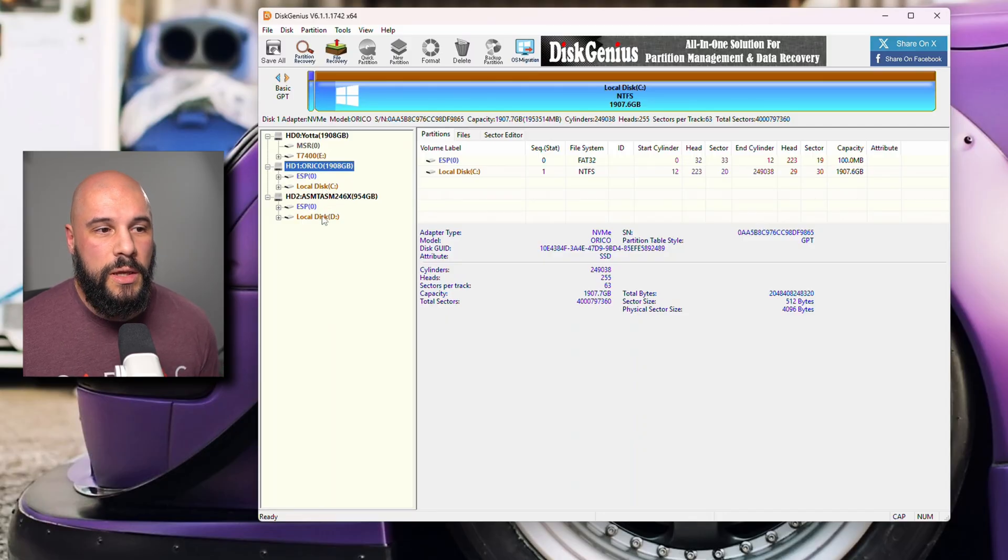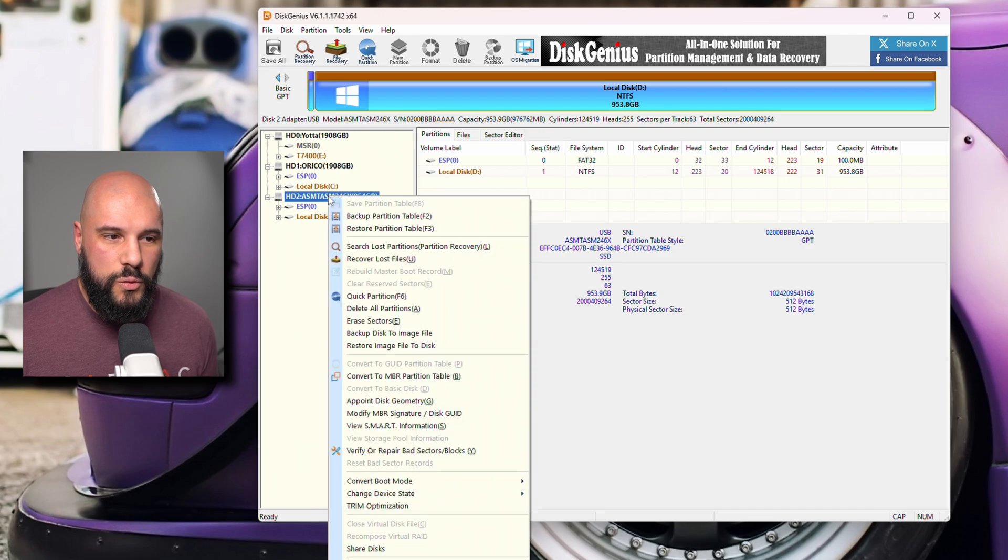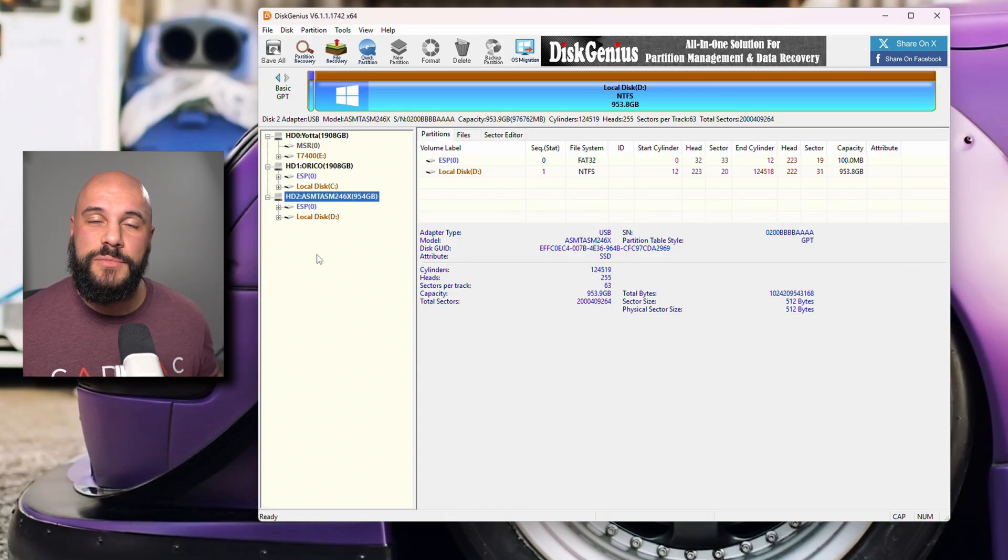Here is our old drive. If you want, all you have to do is right-click on the old one and delete all partitions. If you want to do a full deletion, you would do an erase sectors — this is going to take quite a bit of time, but it's going to fully erase those sectors and make sure that a lot of that data cannot easily be recovered. But if you're just doing it for yourself, you don't really need to go through all that trouble — just delete all partitions. Then you can create a new partition on there and use it as a secondary drive or put it in an enclosure as a portable drive. That's definitely the easiest way to wipe that drive afterwards.